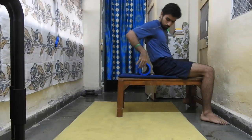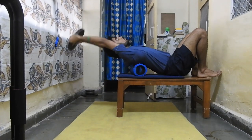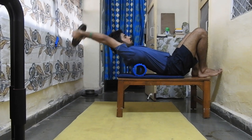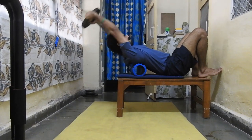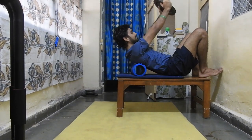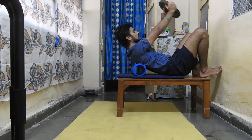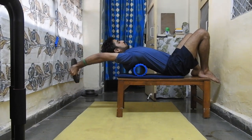Now let's talk about the third component: thoracic extension. You can use the same bench, or a foam roller placed under your thoracic spine. Move the weight overhead and let the load work on your thoracic spine. Do 10 repetitions and hold for 10 to 20 seconds. Keep your lower back and glutes on the floor — if you lift your butt, the load shifts to the lower back instead of the thoracic spine.